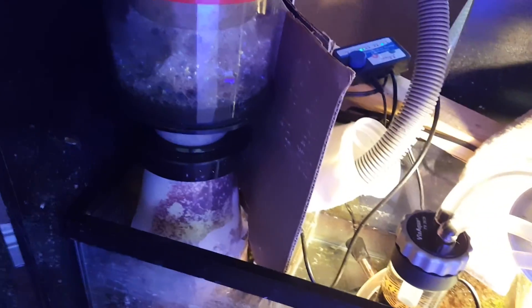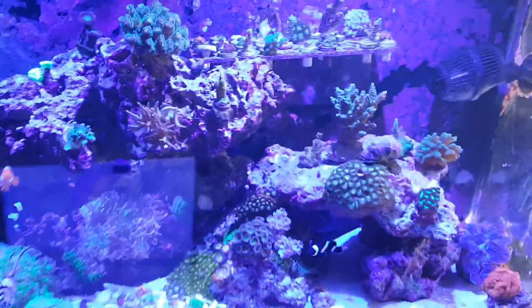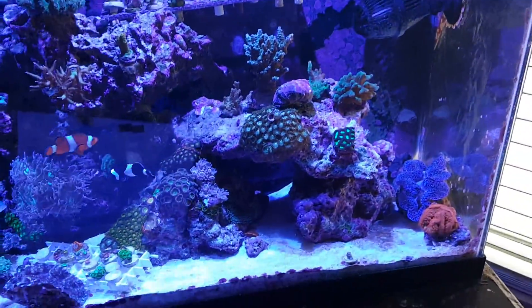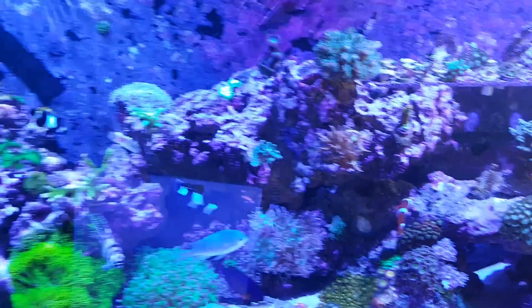Over there is my protein skimmer. I put that cardboard there so I can block out the sun. As you can see, there's some algae on there, so I'll get that working. We will see how this goes — I'll keep you guys updated, and hopefully this works well. Thank you guys for watching, bye!